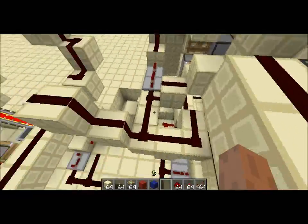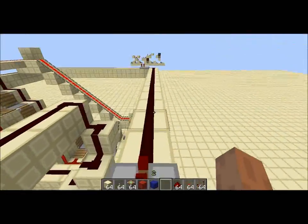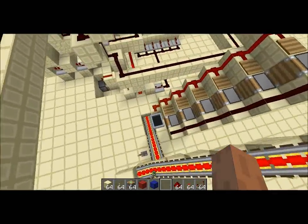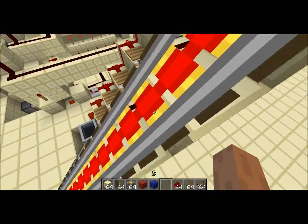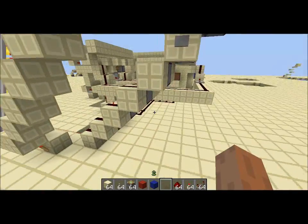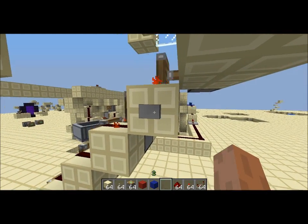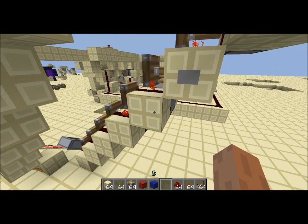The pulse limiter at the bottom will extend to this wire and goes into SethBling's sequential counter design. Basically what it does is that when I press this button, the MinecCart is going to reset to the top, and when I press it again it's going to go down. If you want more details you can just go to SethBling's videos.